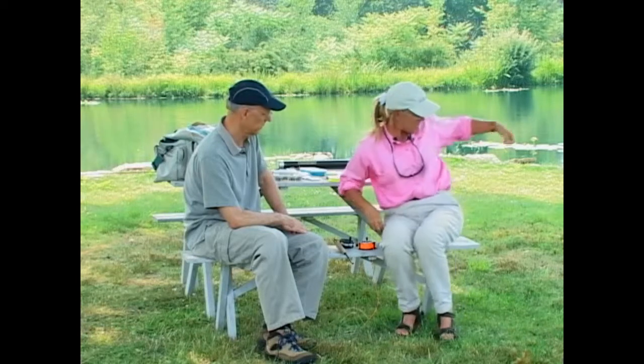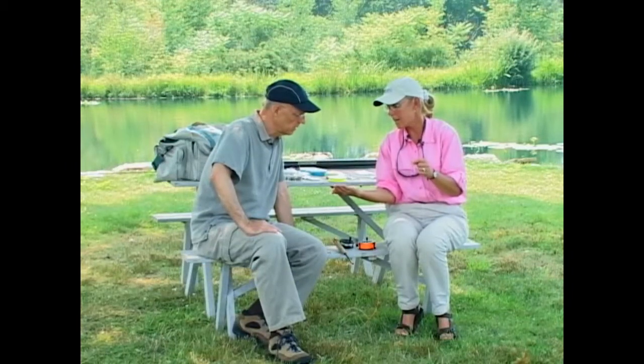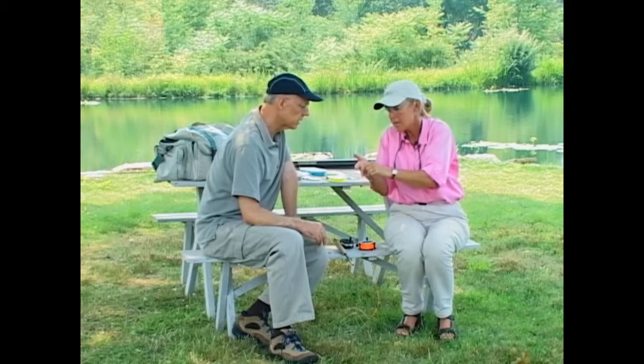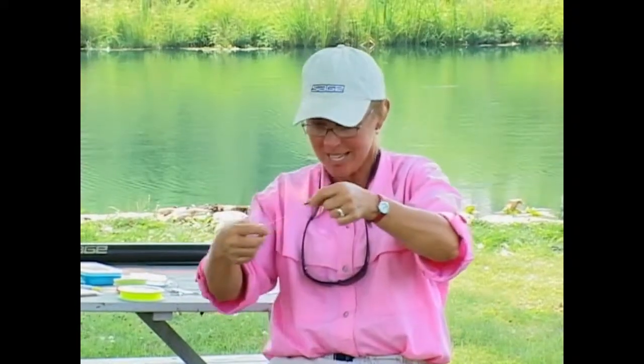If we were to use a dry fly, we could use something like this — a humpy — which would float up on top of the water. Then attached to the bend of the hook of the dry fly is a piece of tippet about 12 inches long and a smaller nymph behind it. With this kind of rig, the dry fly is going to be our strike indicator — it floats while the nymph sinks and follows below the dry fly. The nymph has a little brass bead head on the end of the fly to help it sink. The dry fly will move when the fish takes the nymph, and the fish could also come up and take the dry fly — so it's like giving him two choices. The dry fly becomes the strike indicator. That's clever, and at times it can be very effective.